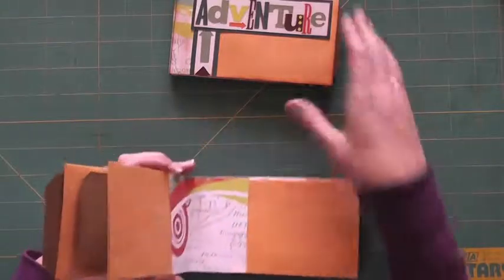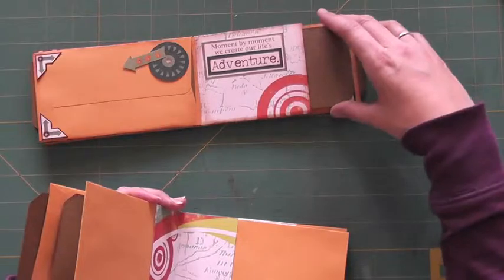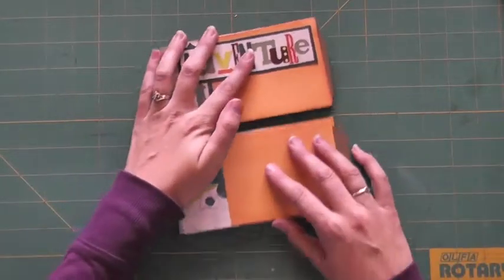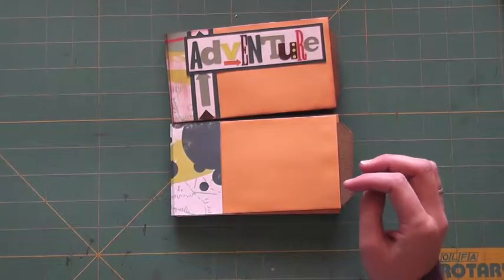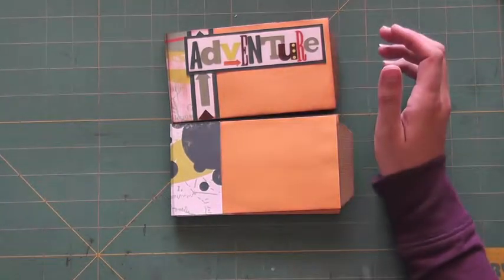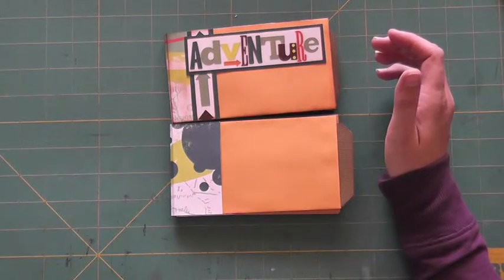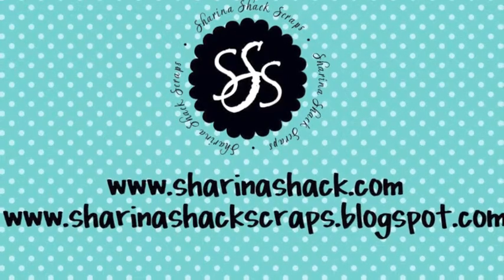You need six of the big tags and three of the smaller tags, and it looks like you will be set for lots of fun adventures for the summertime. Thank you for joining me. Be sure to visit my blog at sharinashackscraps.blogspot.com for more fun ideas, and visit my website for more patterns and tutorials. I have digital stuff and traditional mini albums on my website at sharinashack.com. Thanks, bye!